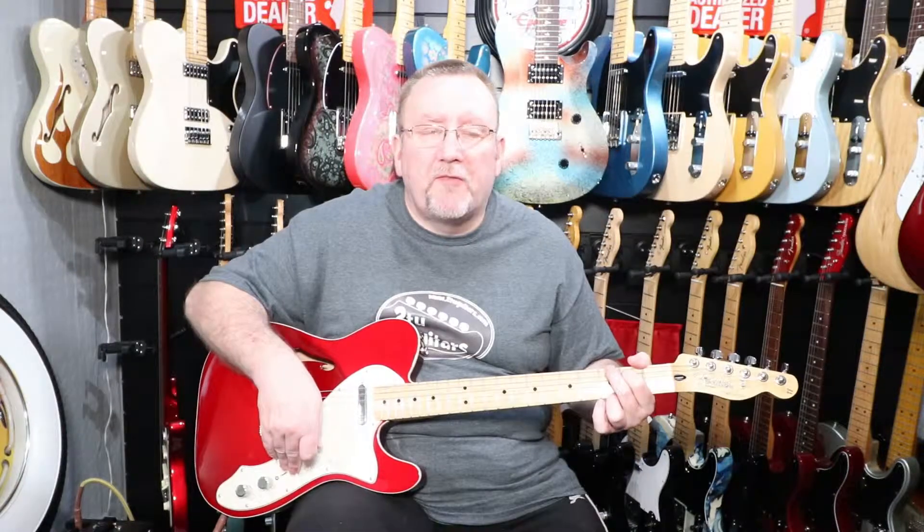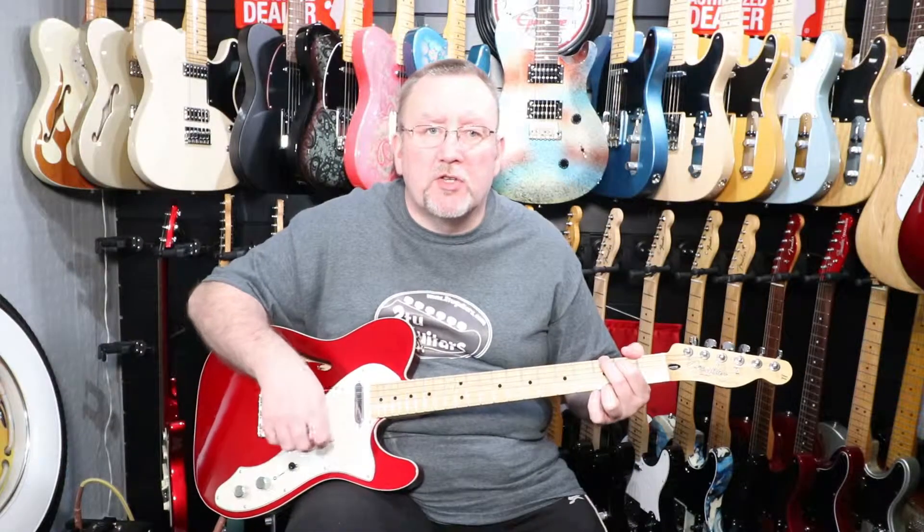Next we'll give you a little introduction to the pickups. We'll do each position in turn on the three-way selector switch. We'll start off with the neck pickup. The amp we're using today is our Vox Mini Super Beetle. So this is the first position — neck pickup on its own.